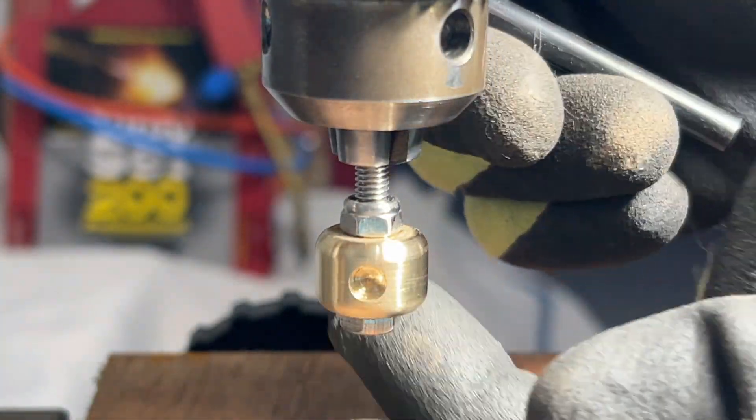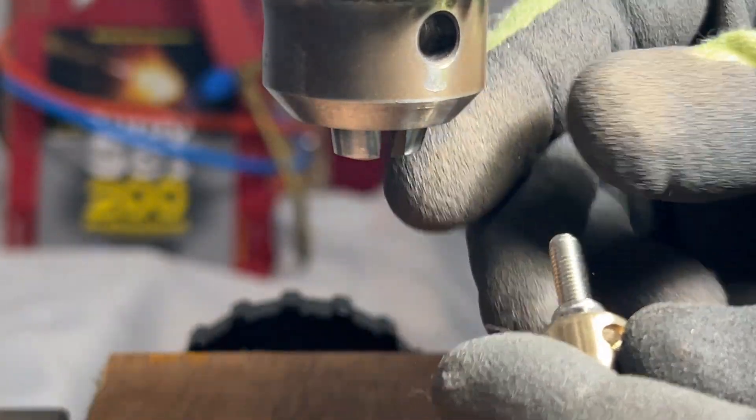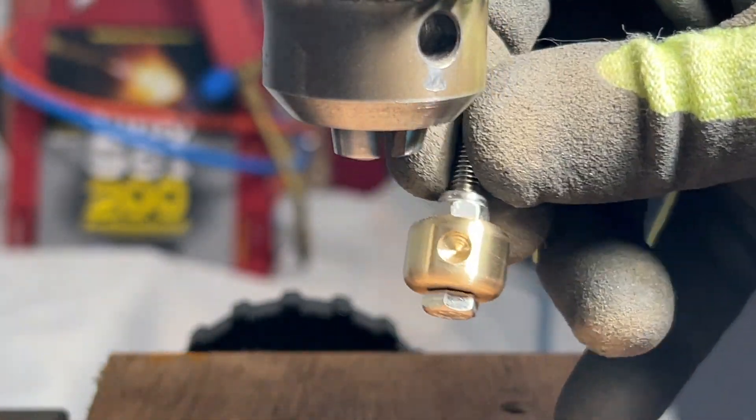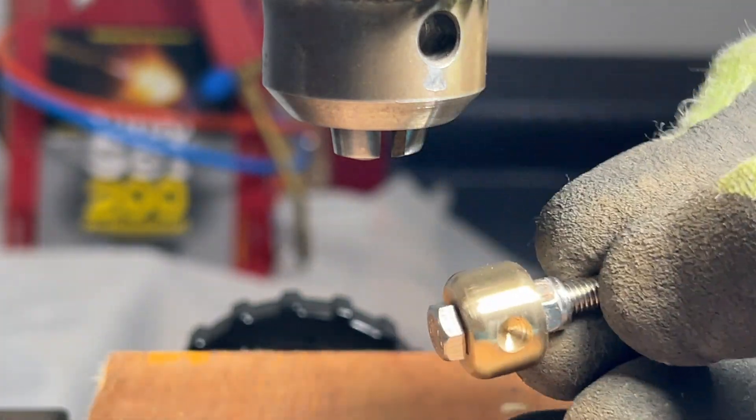Well that's all the preparation work on the brass bushing complete, so let's remove it from the drill press chuck and visually inspect it. That looks good to me, so I'll just check the fit back on the guitar, and then we can move on.